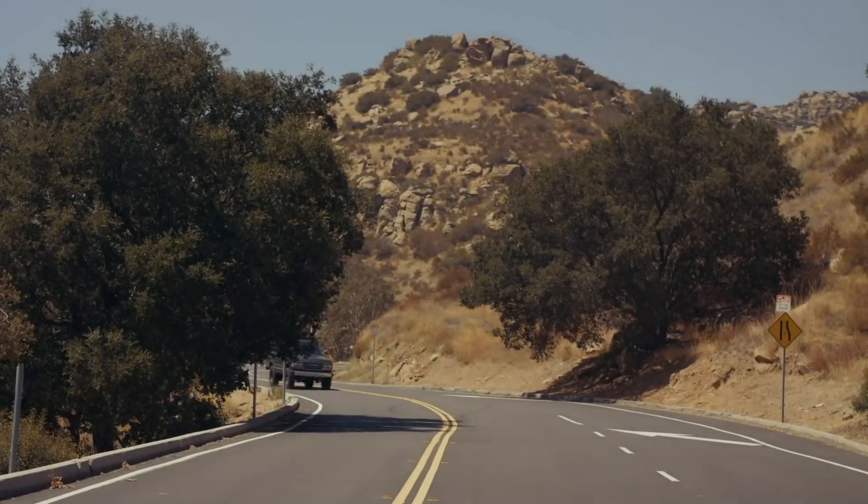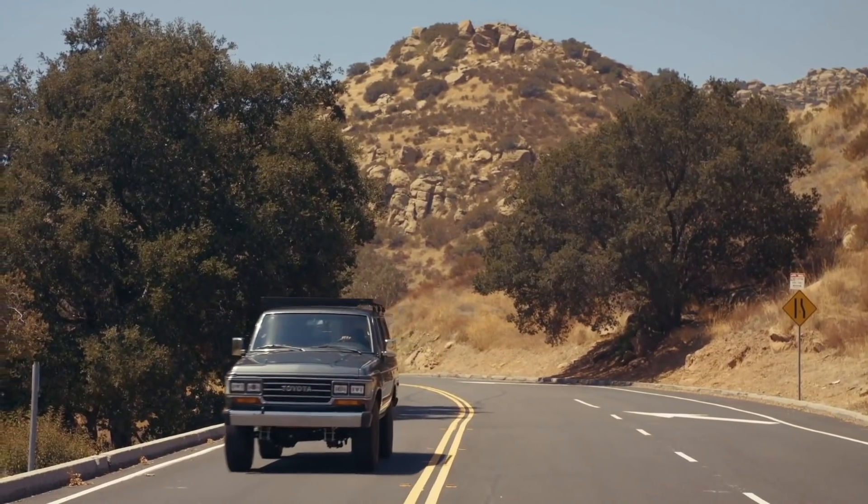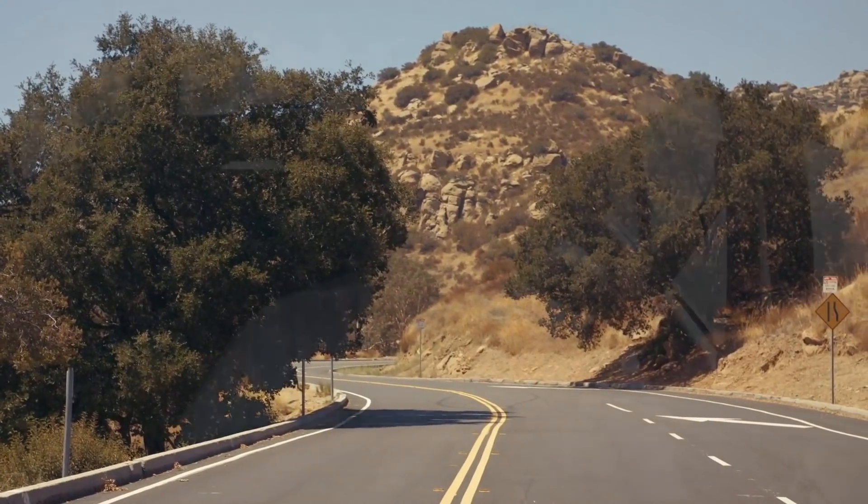Good day my friends, welcome back. Today we are in a TLC project. This truck is a 1989 FJ62 — lovely model, very well built, just really good quality.